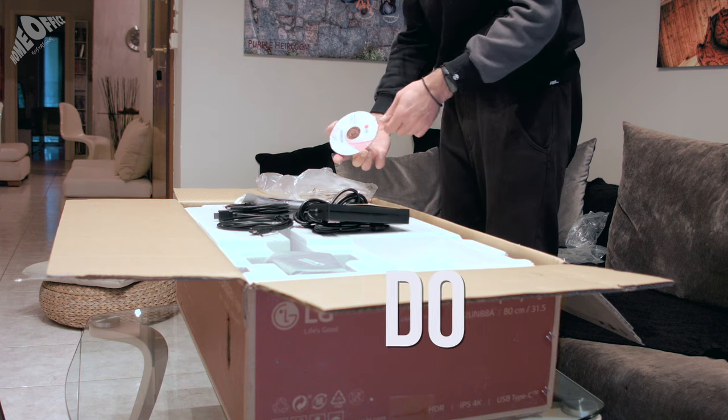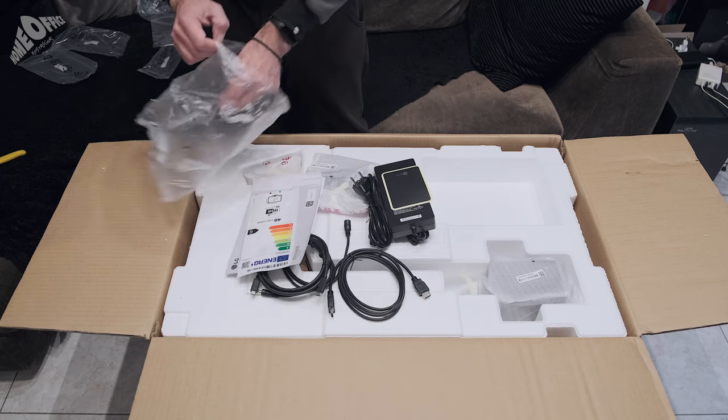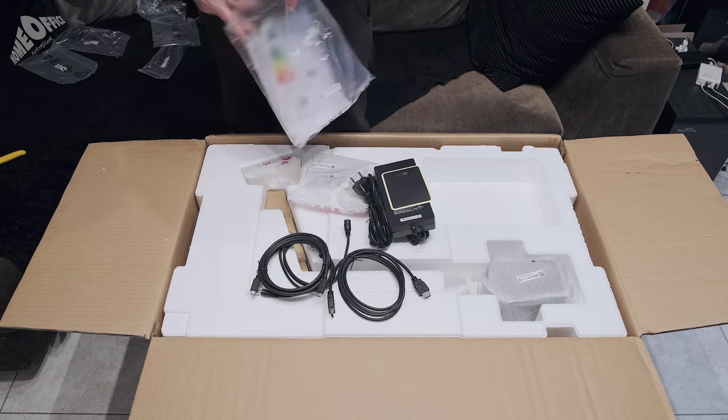Wow! Who uses CD-ROM these days? So, that's all inside the bag. Let's see what's next.